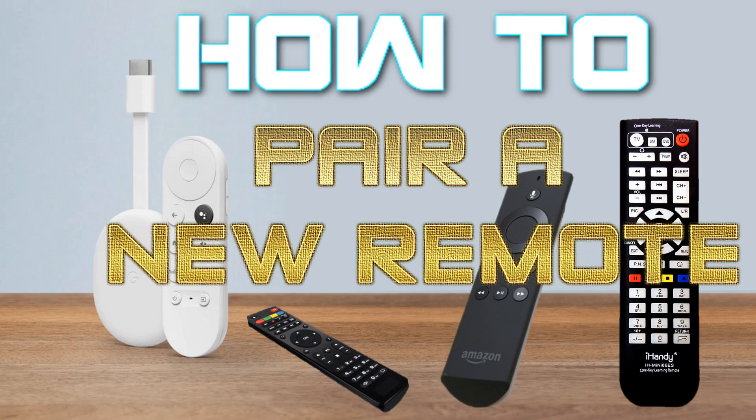Did your dog eat your remote? Do you need to buy a new one? Do you need to pair an existing one to your Chromecast with Google TV? In this video we're going to investigate all of these options, including buying a new remote for the Chromecast with Google TV.